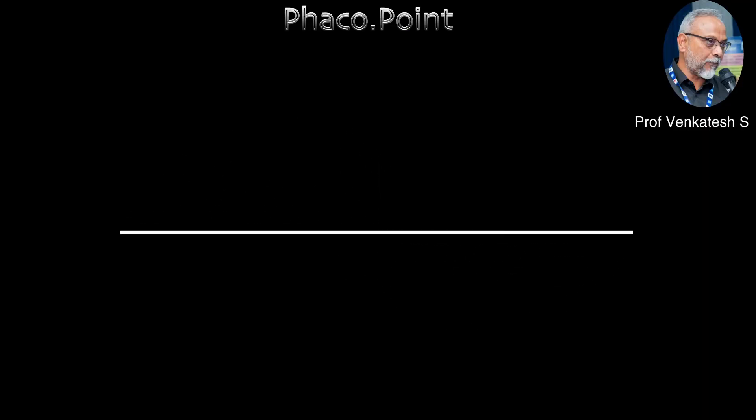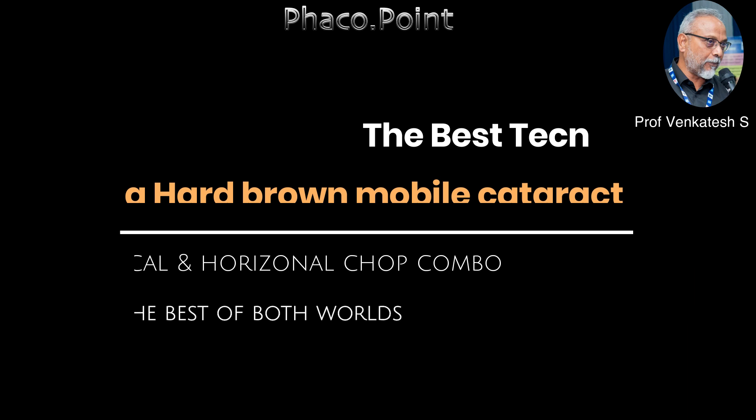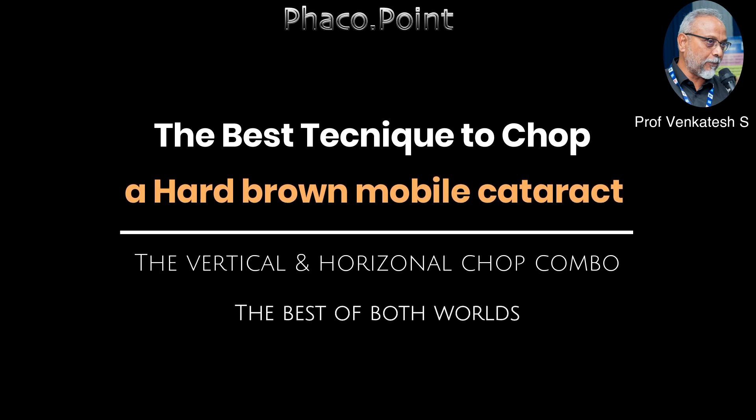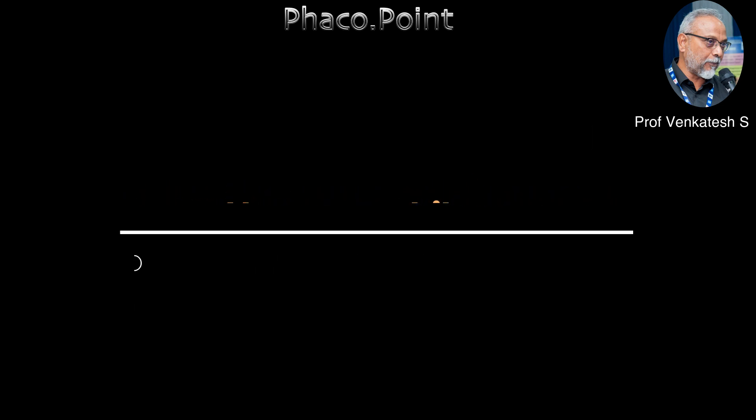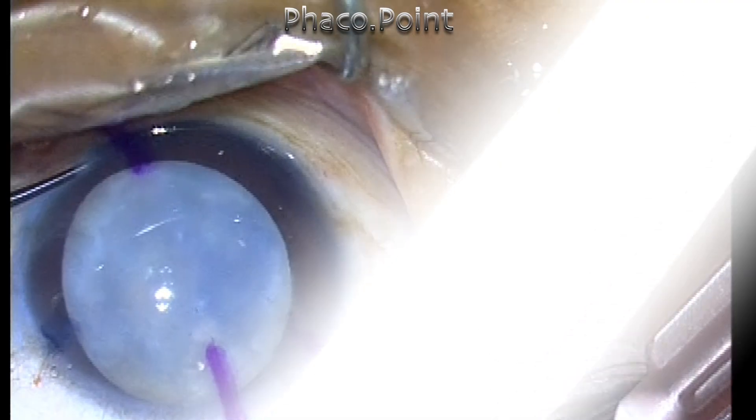Hello friends. In this video I'd like to show you what I believe is the best technique to handle a small, mobile, hard, brown, near-Morgagnian cataract. Having tried many techniques and having found it almost always very, very difficult to handle these types of cataract, I think I finally stumbled upon the ideal way to go about it.